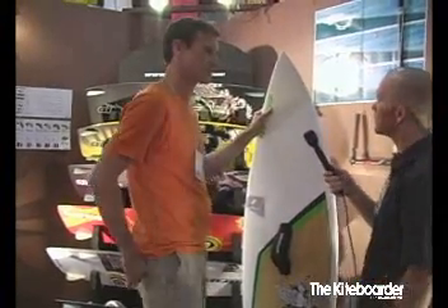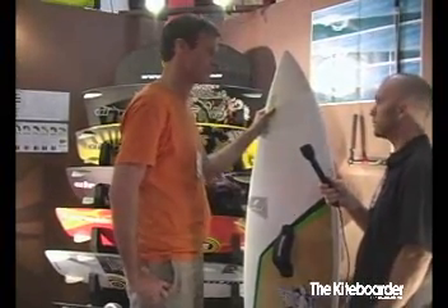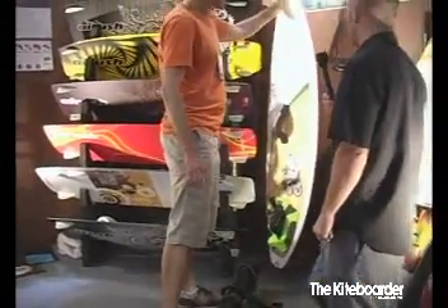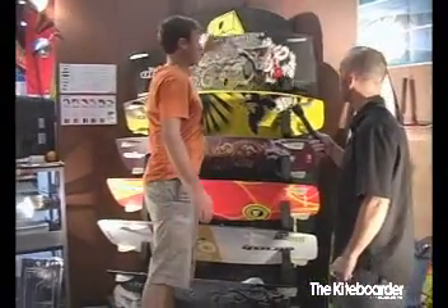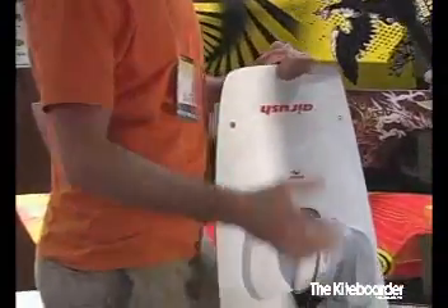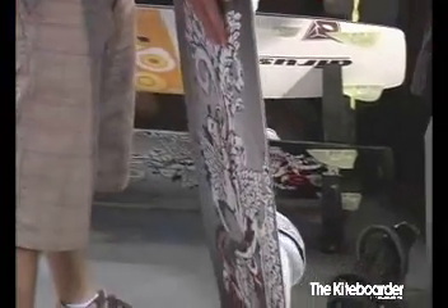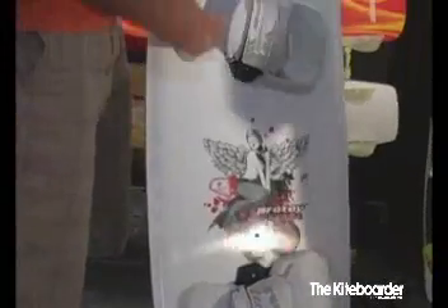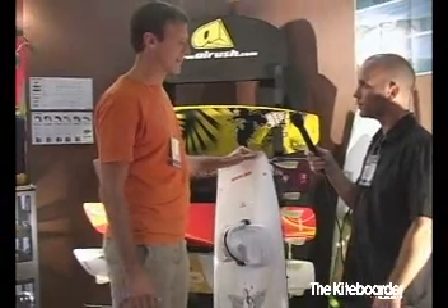We did a lot of work on the constructions, getting the feel and the response they're looking for, and getting the durability that you can ride them hard. It's a really bomb-proof board that you can ride hard and ride strapless. Our high-end twin tip is the Pro Toy — PVC core with wood I-beam internally, double concave bottom, our premium freestyle machine, trying to get them as light as possible with durability and the response the riders are looking for.